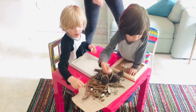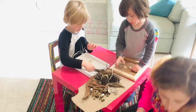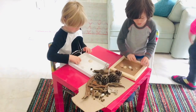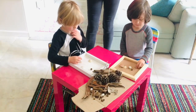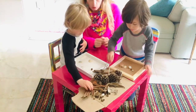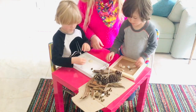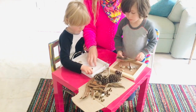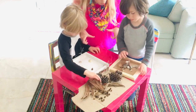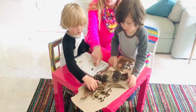We are going to try to make our own Louise Nevelson themed artworks and what we are using for our artworks is some objects which we found outside. So we've got to fill it up — the boys have already started placing some of these objects into their little frames. If you don't have an old frame like this you could just use a piece of cardboard or even a shoebox lid — just turn your shoebox lid upside down so it makes a little tray.